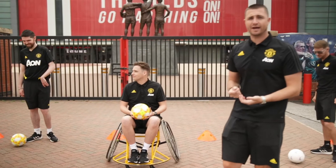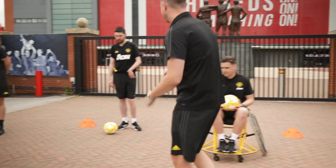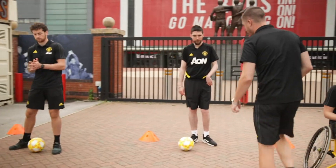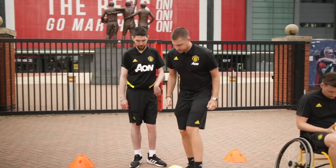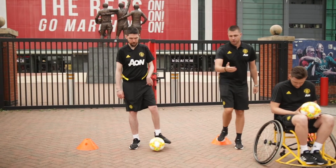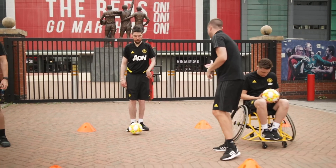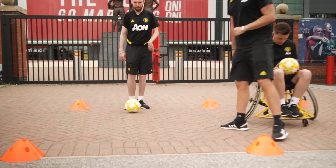Well done, Alex. Danny, similar to Tom — you're going to start at the back of your square, dribble the ball to the top, put your foot on top of the ball, check your shoulder, and turn back out before performing the skill at the bottom as well. Off you go.